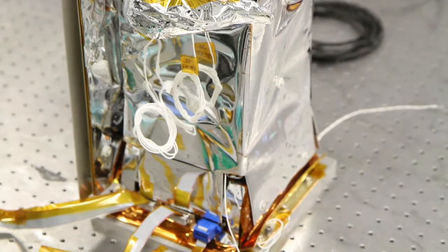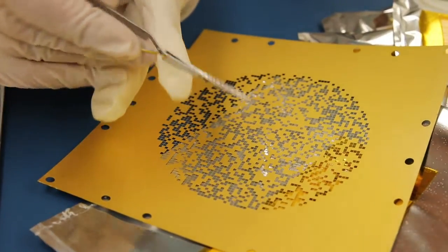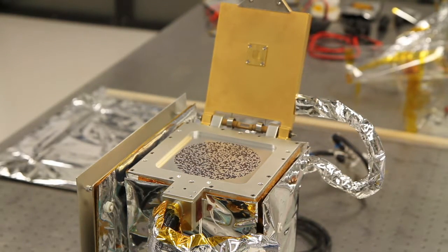The first is the main REXIS telescope, which views the asteroid Bennu. It consists of four CCDs that look through a coded aperture mask. The coded aperture mask is a stainless steel plate with a number of holes that are known to us.